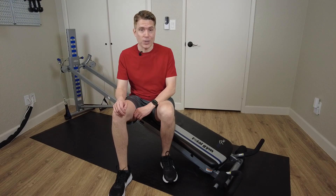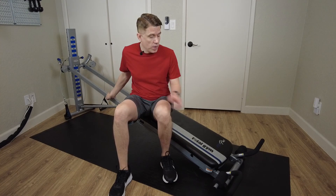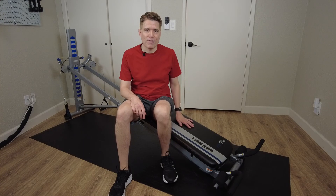To perform the shoulder press on the Total Gym, have your glide rail set at a medium to low level with your wing attachment or press-up bar attached to the bottom, angled away from your glide board.